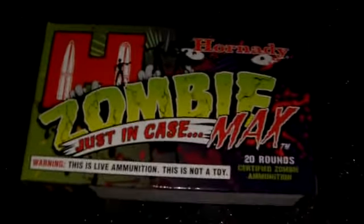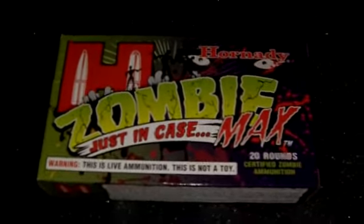You gotta get yourself some of this ammo right here for the zombie apocalypse — this is what's up right here. That's 7.62 by 39.